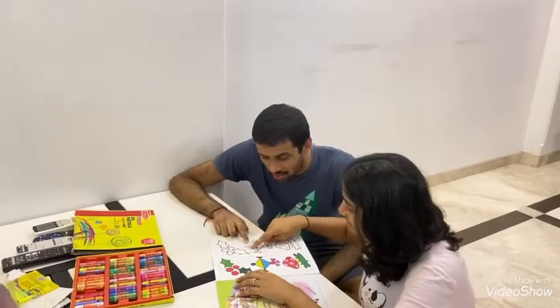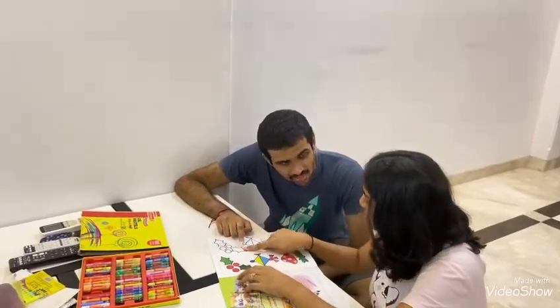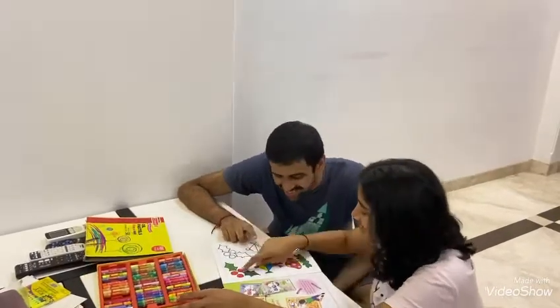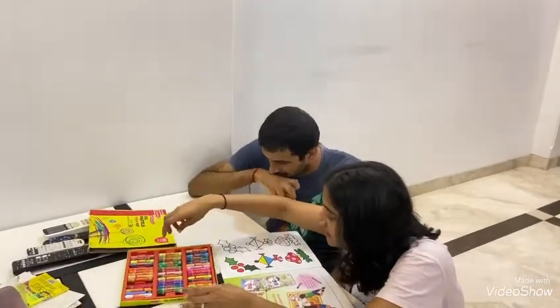Let's do coloring. We match this color and do over here. See, this is red. Red. I am taking red.